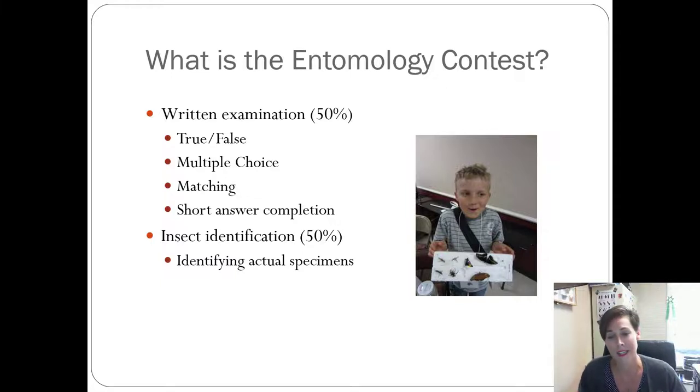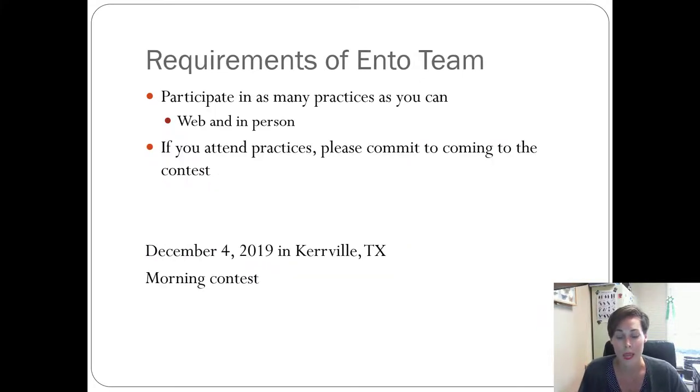My requirements to be on the Bexar County Entomology Team are that you participate in as many practices as you can. I understand you've got other things going on — my family does too — so I know you can't make every single one. But try to attend as much as you can, because if you're part of a team and you're not attending practices, you're not helping your team. We want everyone to work together.